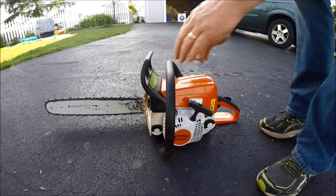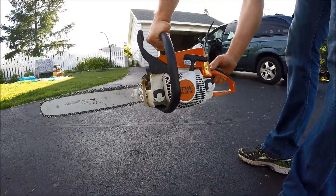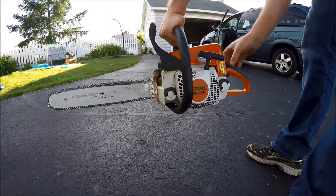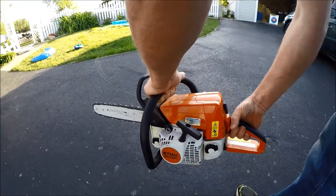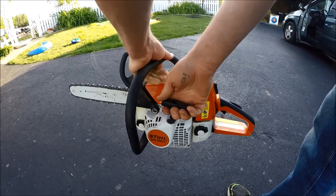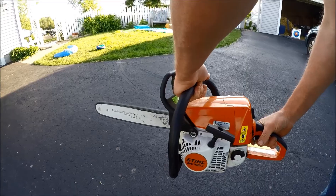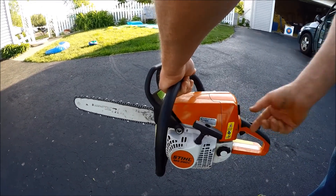I also like to hold it and just pull it on my own. Get it down to that level, get it in the choke. Once it kicks in, put it to the second level. And there you go.